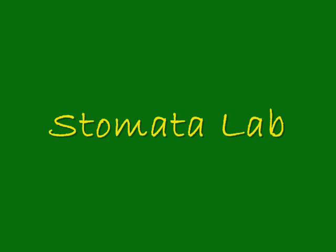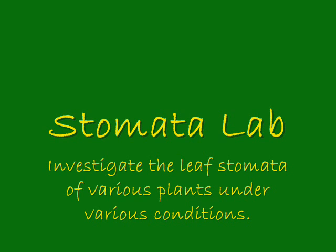This video will help you complete the stomata lab, in which we investigated the leaf stomata of various plants under various conditions. If you are absent, this video should help you complete the green stomata lab packet, including sketches and answering the questions which we did under a microscope in class. The first section you'll watch is a short video about what leaf stomata are and how they work.